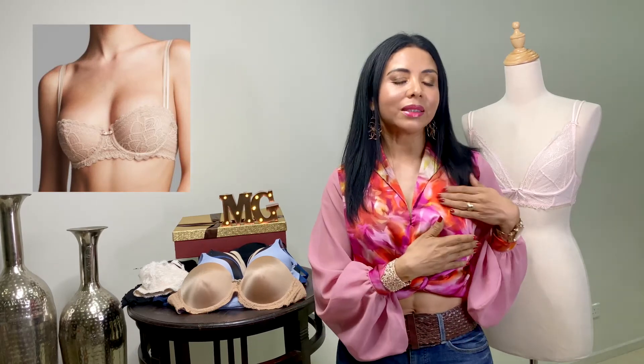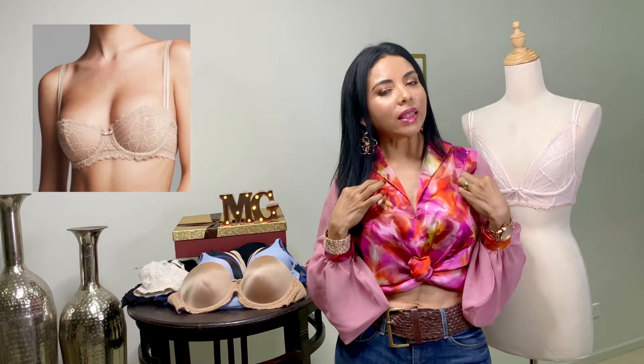Seguimos con uno de los más sexy: el balconé. La copa del balconé solamente cubre medio seno — la mitad del busto queda así como asomadito en un balcón. Son súper sexys, de tirantes muy finitos, de pretina muy fina, y tiene aros para sostener el busto. Es recomendado para bustos muy pequeños, ya que la mitad del busto queda expuesta.